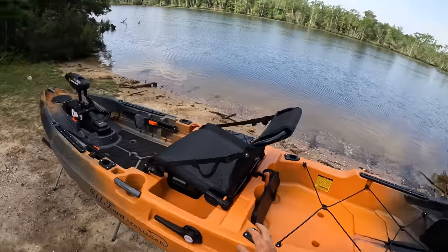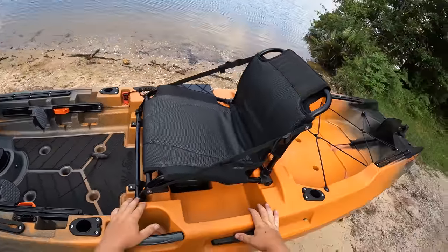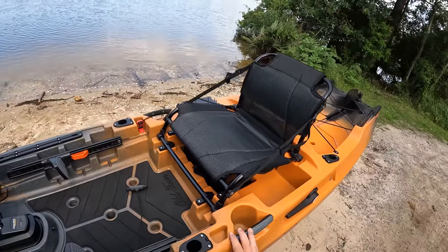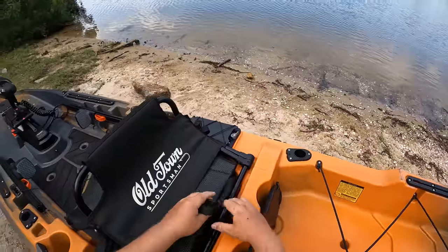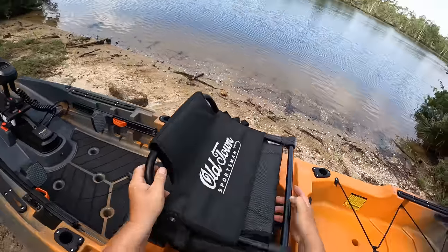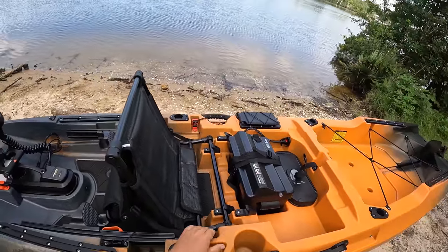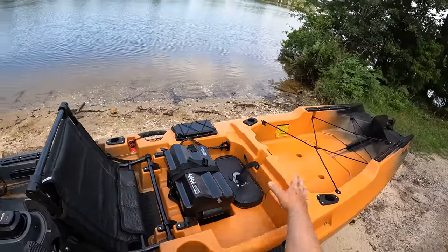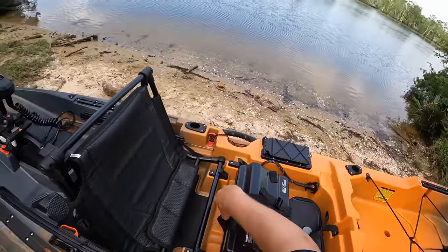We've got a nice seat right here that looks pretty comfortable. It has a low and a high position. I've got it in the low position right now — to switch it, I just unclip it, move it up, snap it into the high position, and reclip it in the back. Beneath the seat is where the battery is going to sit.